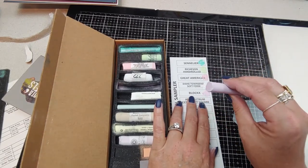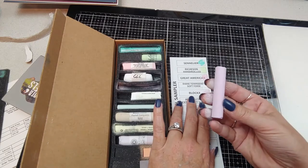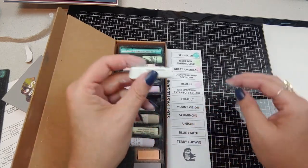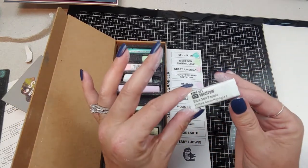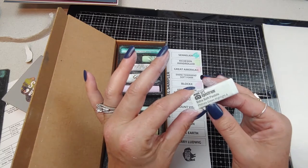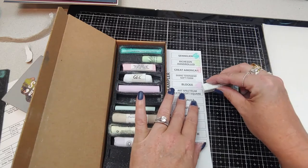This reminds me of one of my Mungayos — another pretty pink color. Next is Art Spectrum Extra Soft Square — I've been wanting to try this brand. Phthalo Green Highlight A — very nice pastel green color.